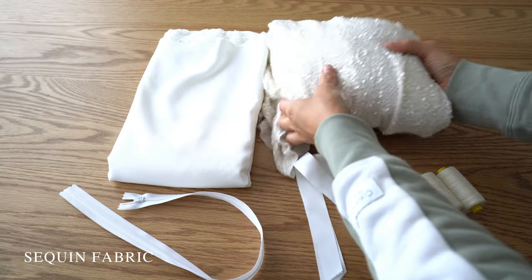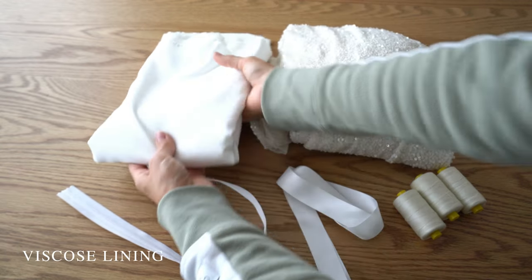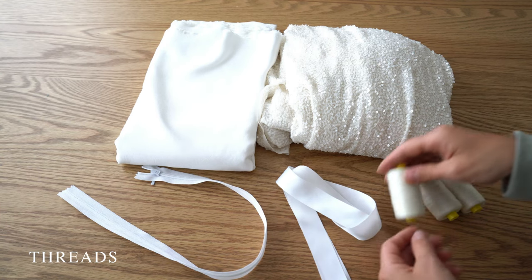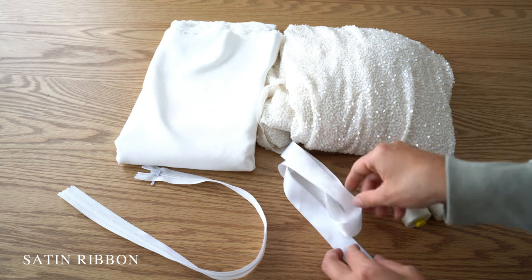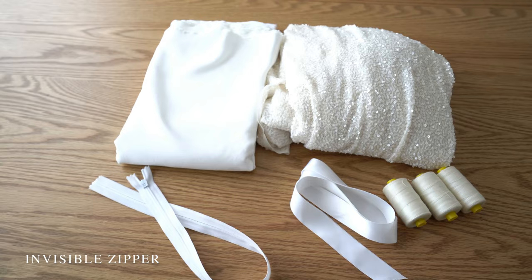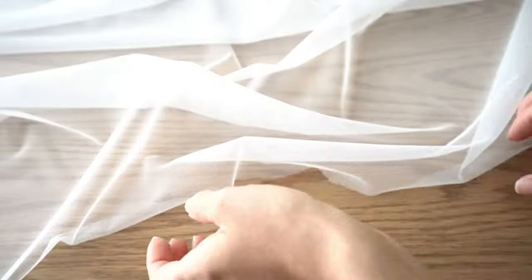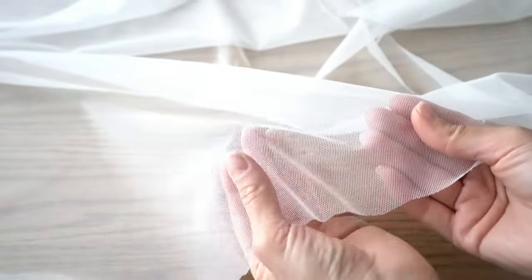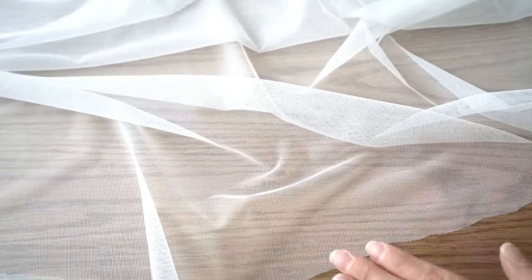For this project I will use one and a half meters of sequin fabric. Also I will use a viscose lining, thread the same color as fabric, satin ribbon one and a half meters, and an invisible zipper. For this particular fabric I will be using tulle to cover up a few seams, because I don't recommend using an overlocker for sequin fabric. You also can cover it with a pre-made bias tape or just use lining.